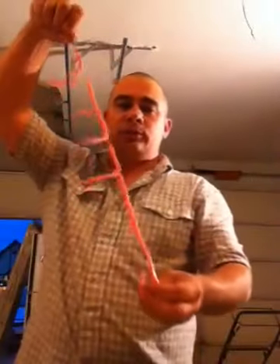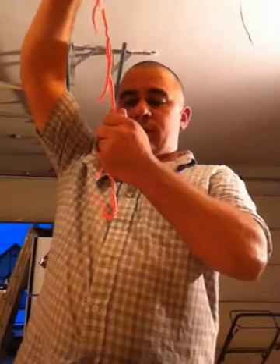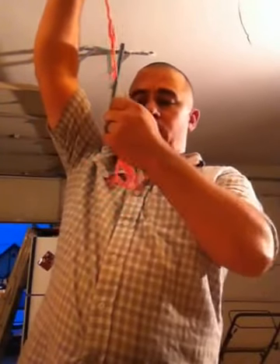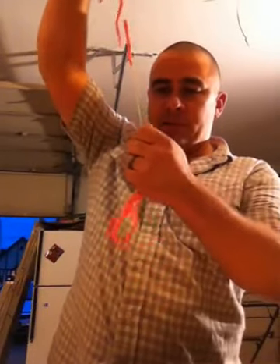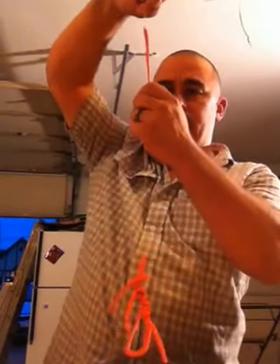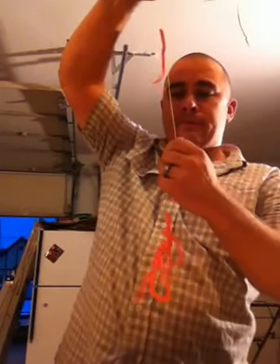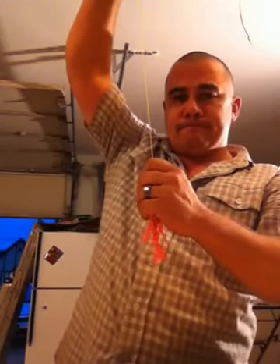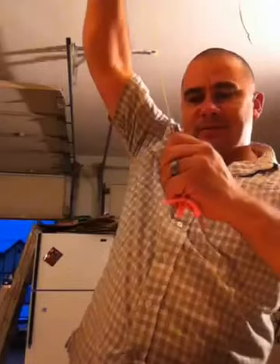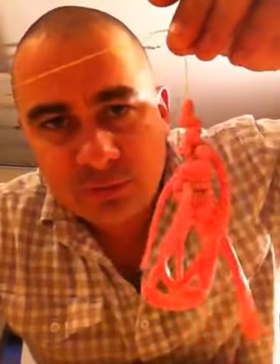So here comes the tricky part. Like I said, it's going to be easier with real worms — now you just push down. Take all those worms that you threaded up and push them down, push them down nice and tight so they're tight. And basically what you get is a big presentation of worms like this.